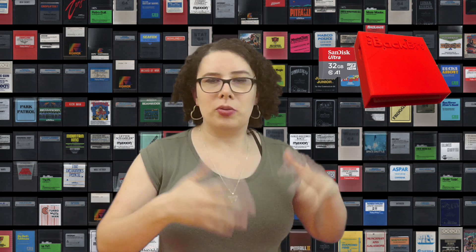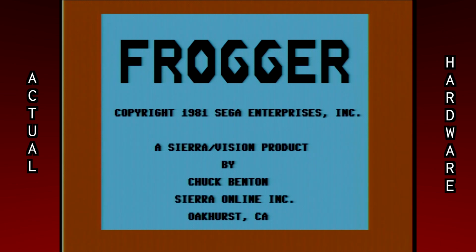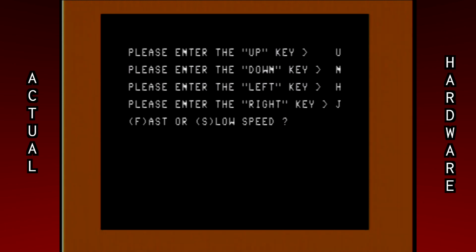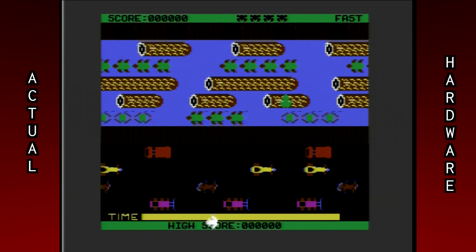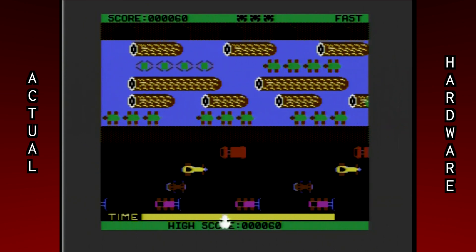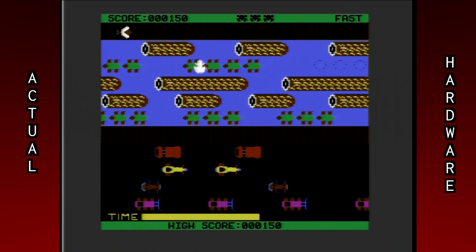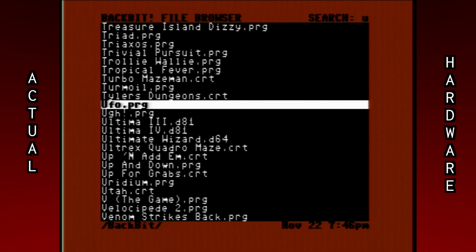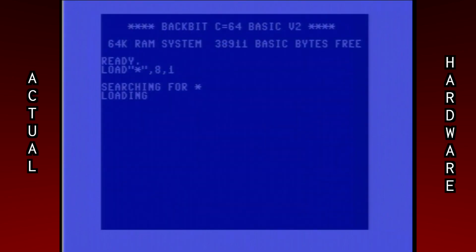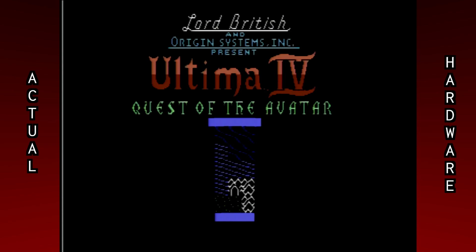Here's the Back Bit — you can take all these games, put them on one card, drop it right into the Back Bit, and boom, you can play anything instantly. Want to play Frogger? There's Frogger. Want to play Ultima 4? There's Ultima 4.